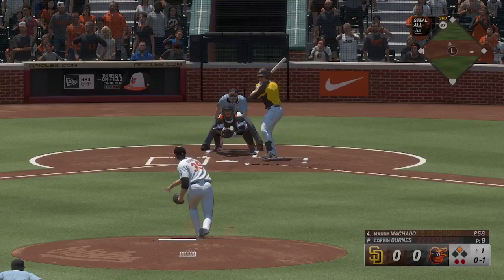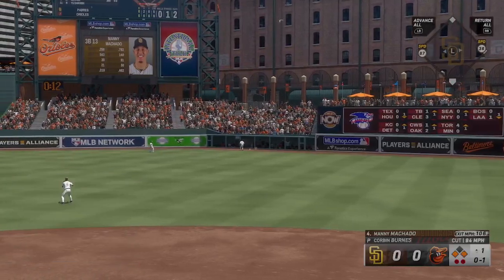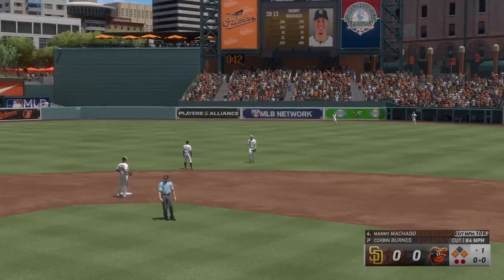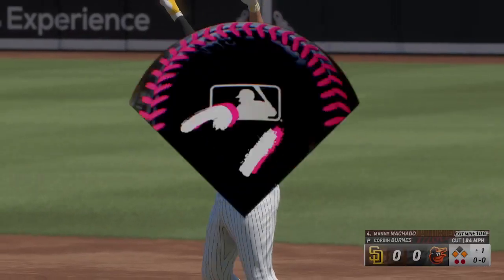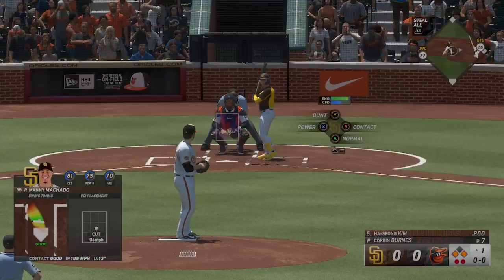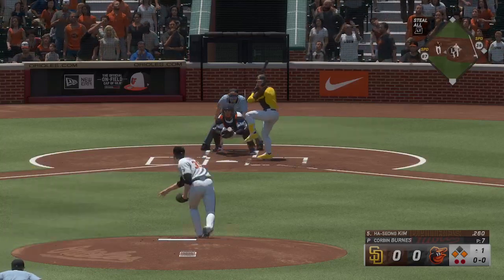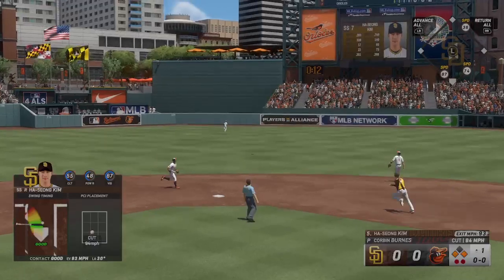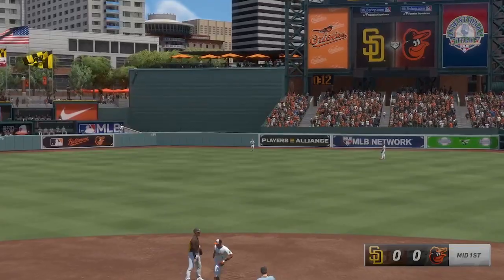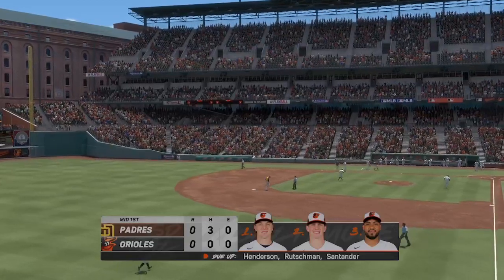And a pitch — hard liner, and no one can get there. Runner holds at third. Even with two outs they didn't risk it. He was all over that one — that ball was drilled, 106 off the bat. That's the kind of feedback that tells you you're right where you want to be with your swing mechanics. Ha-Sung Kim out there to center, Mullins in pursuit — brings it in, and that's the third out. Padres leave a pair, and now the O's will get their first crack at it.